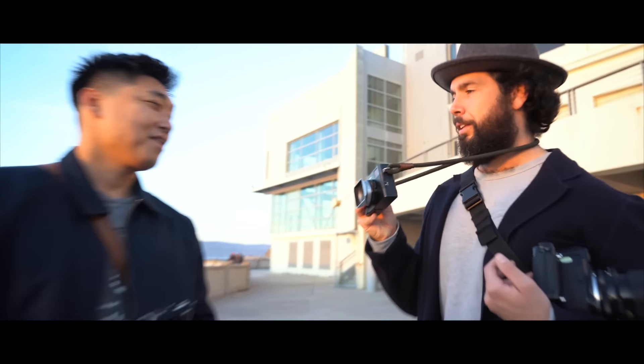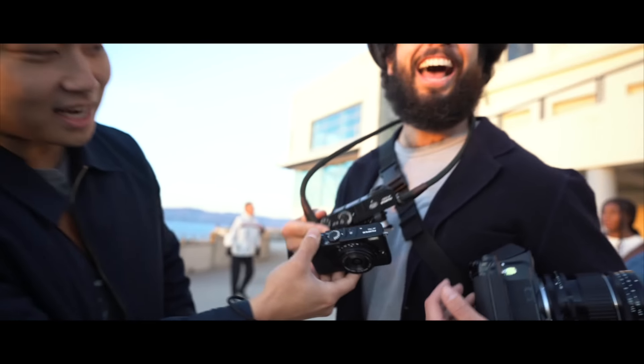It's all black. You want a trade? What do you got? The X100V. Look at this — it's smaller than the X100V.